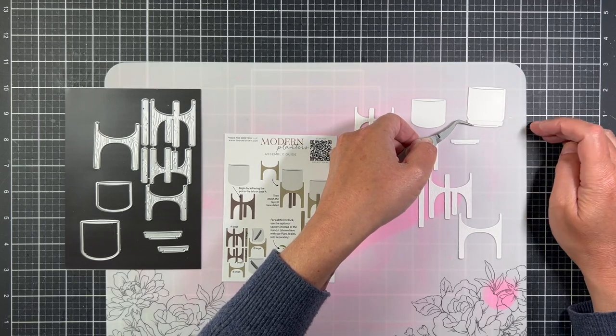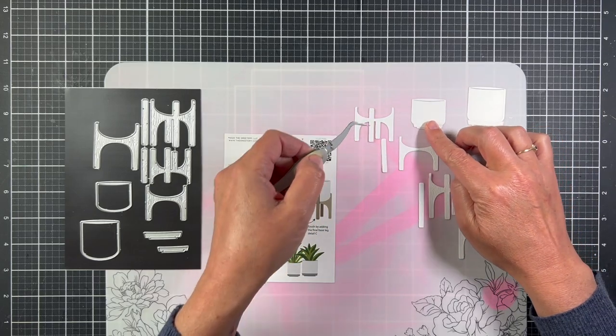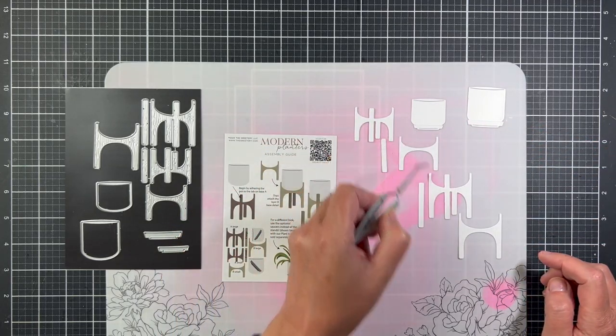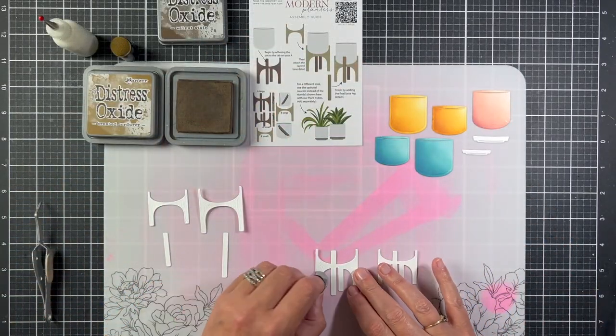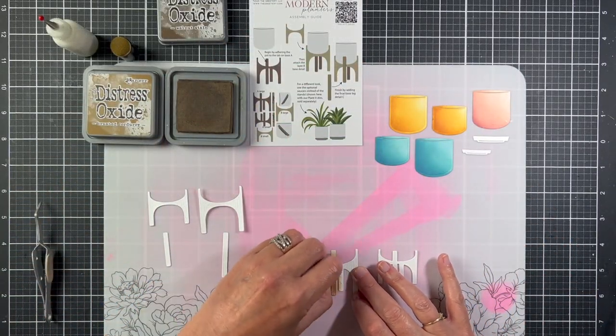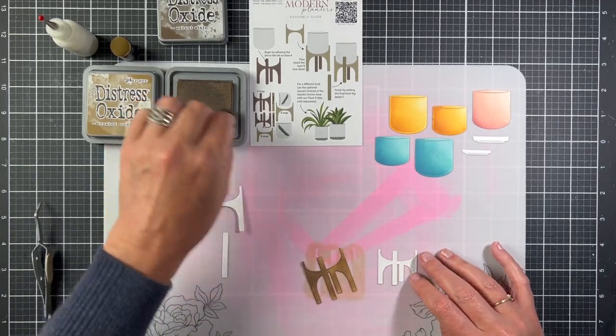This eight-piece die set die cuts two pots, two stands, and two saucers. There is an assembly guide included. I've already inked the pots off screen with distress oxide inks, and now I'm inking the stands.